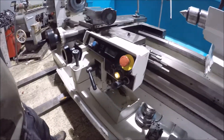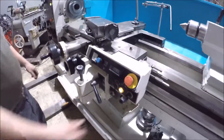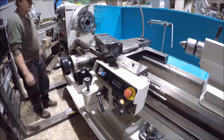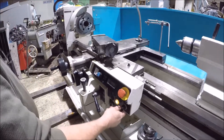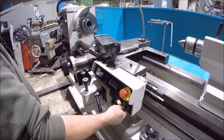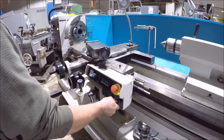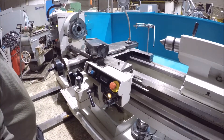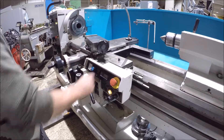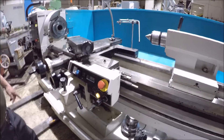It's got a thread dial down here. There's a low speed range here and another slow speed range. If it was in the high range, we started it. It's got a high range.